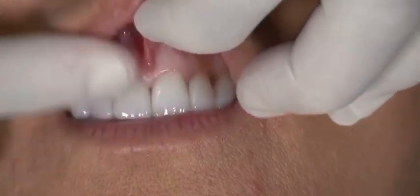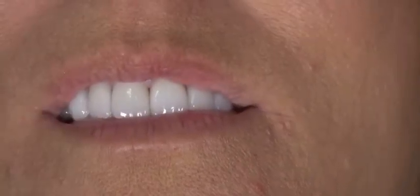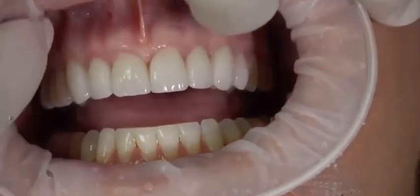We gave her a local injection, just used about a quarter of a carpule of lidocaine. I like to use these Opturgates — these are available from Ivoclar. It's a non-latex flexible cheek retractor with a stiff inner ring and a stiff outer ring, so we can utilize it with our latex allergy patients.